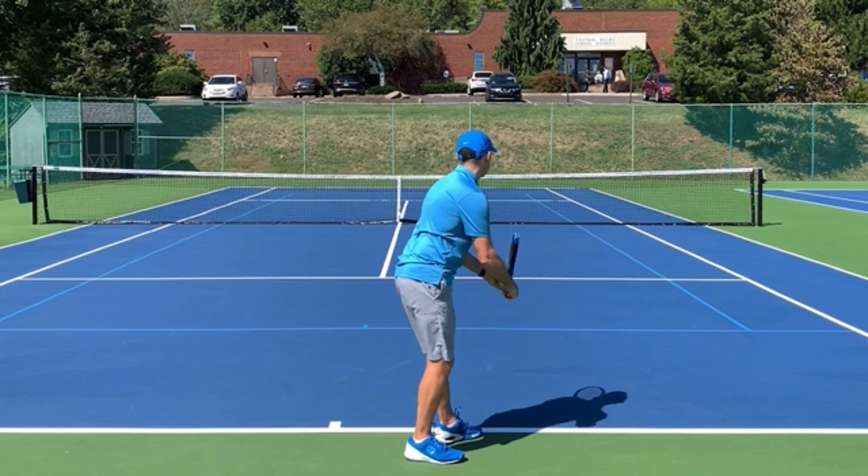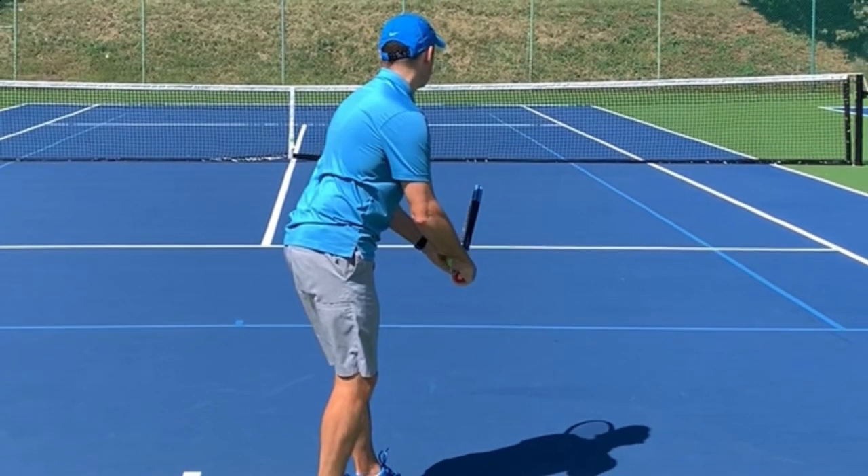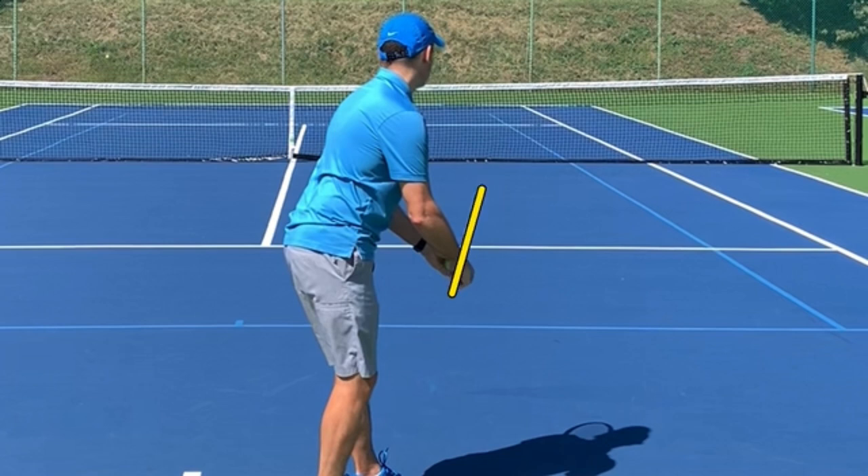Notice my racket is ever so slightly open. I'm a big fan of this, especially for players struggling with the continental grip, because the forehand grip actually makes your strings face down toward the ground. When players change to a continental and the racket face is slightly open, they don't like it and think it's wrong. Embrace the fact that a continental grip has your racket face slightly open. Stefan Edberg's racket was very open. Just a few degrees open and keeping it that way promotes the proper grip.